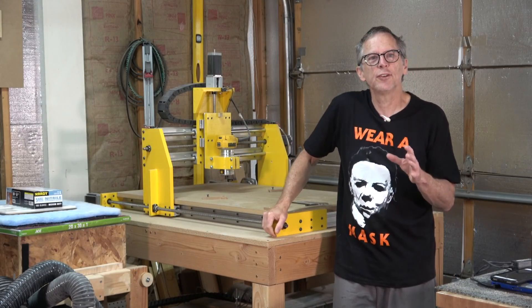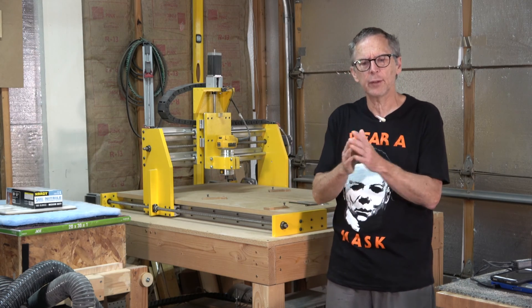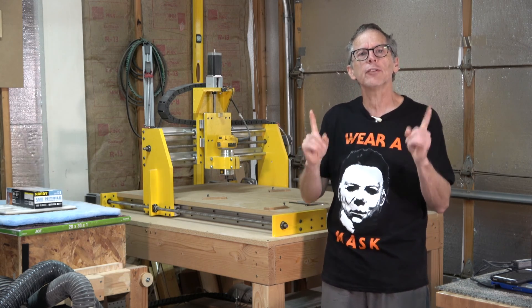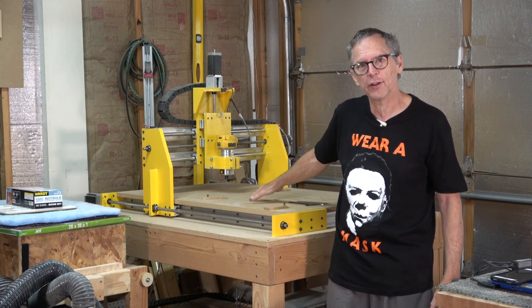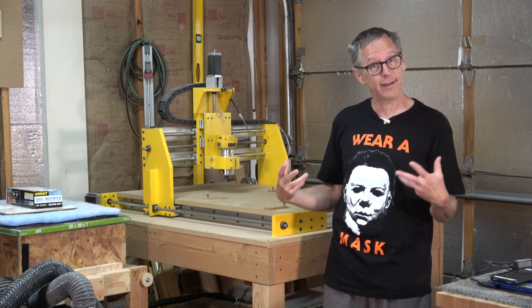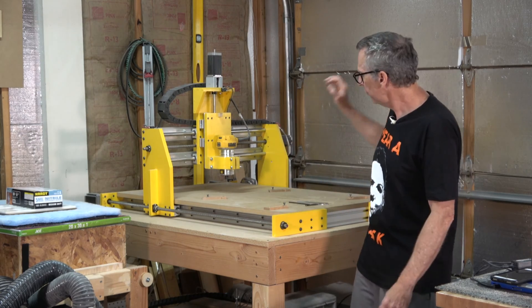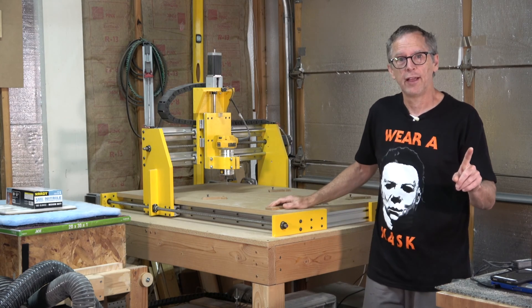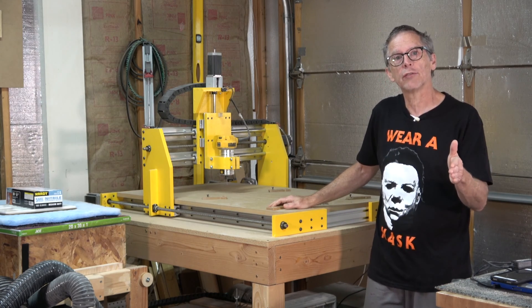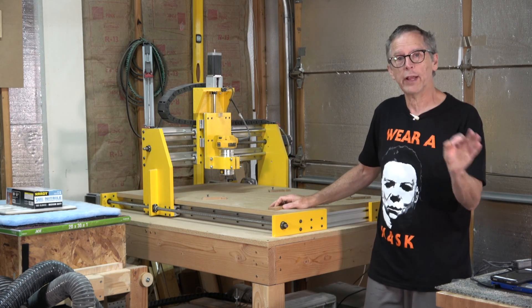Hey guys, in this week's Luthier's Quick Tips I'm going to answer a question from a viewer which I think some of you will find interesting, especially those of you who are either using a CNC machine to make your guitars or are thinking about taking the CNC plunge. The question is: is this machine that I designed and built myself faster than the Inventables X-Carve which I used to use in my shop?